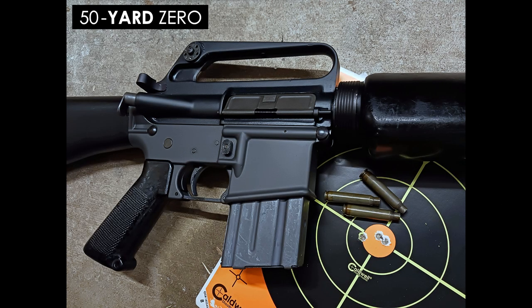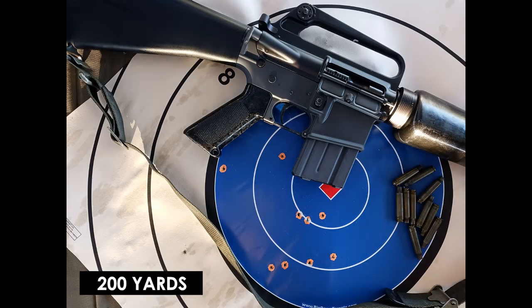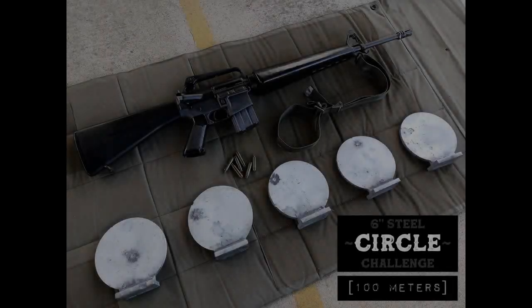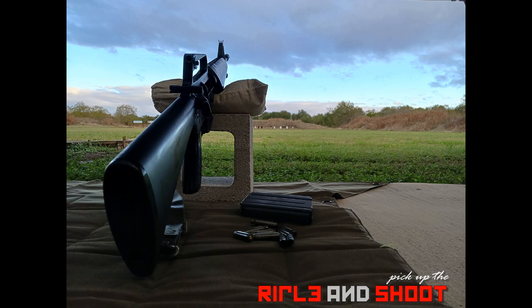So there you have it — my M16A1 clone, still able to perform very well with no issues or malfunctions. I was very surprised how well she grouped with cheap steel case ammo. It goes to show Colt's excellent quality from a 50-year-old upper. I'm very proud of my M16A1 clone build and fortunate enough to find correct parts to complete her — my tribute to the great Eugene Stoner. Now I can finally determine which fixed 20-inch carry handle AR is my favorite, and I'll post my results. Stay tuned. Thanks for watching.